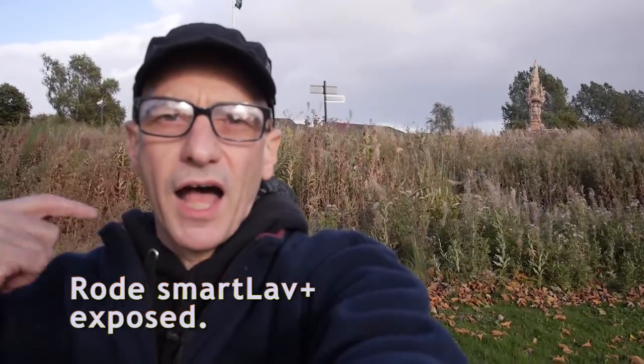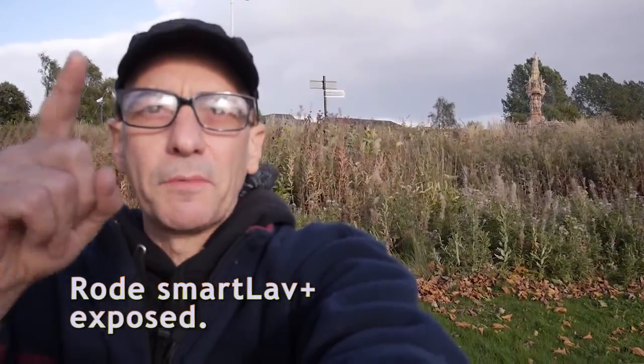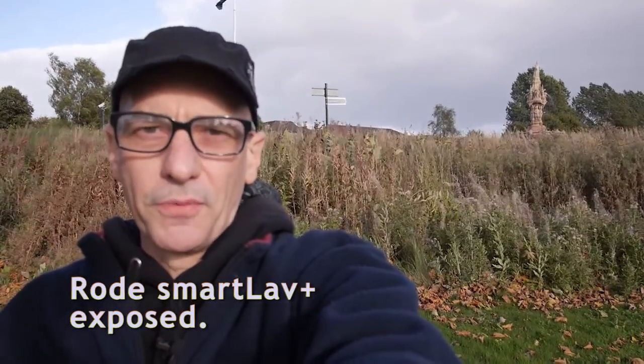Anyway, there we go. Some Smartlav underneath clothing, Smartlav exposed, and compared to a dead-catted VideoMic Pro.